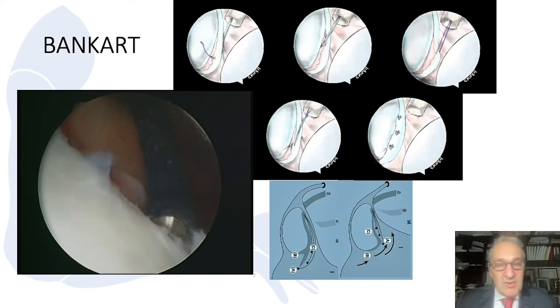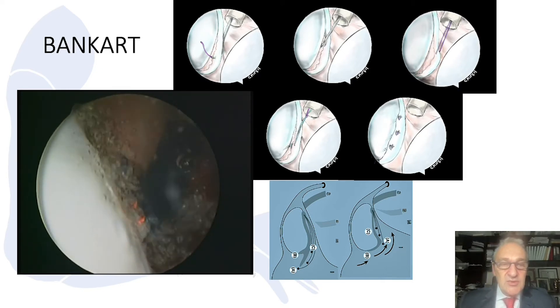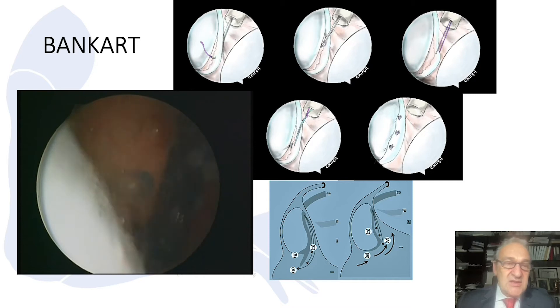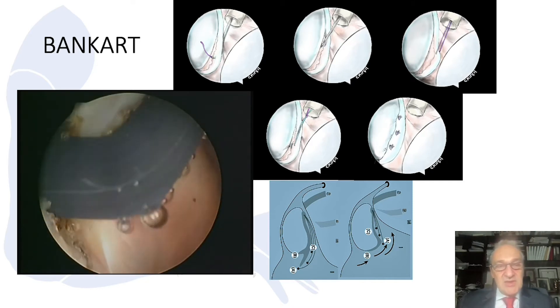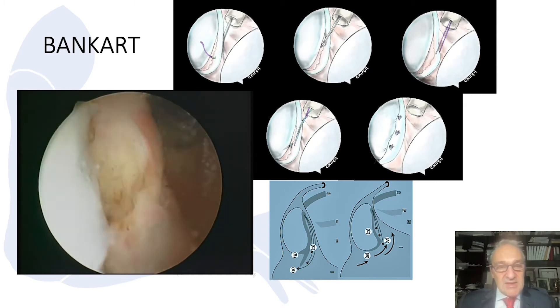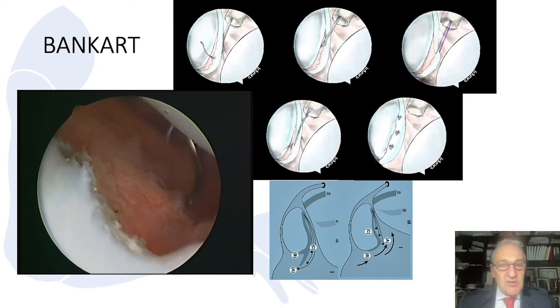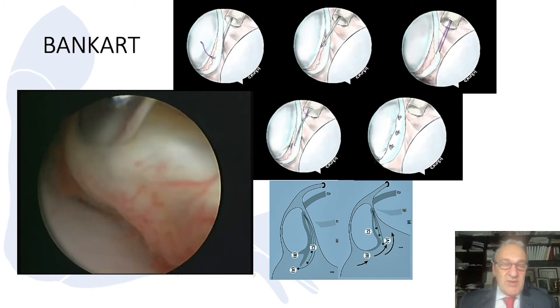In the Bankart lesion, when we visualize the joint, we can see the labrum and the capsule. In this joint, you can hardly see any labrum. The ligamentous complex has shifted medially and is elongated and lax. So we try to reattach this labral complex.